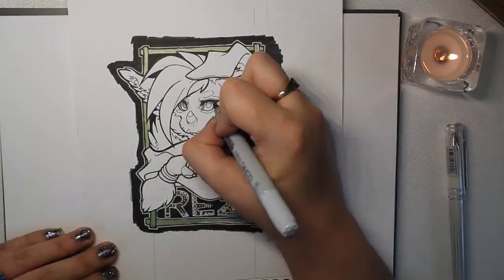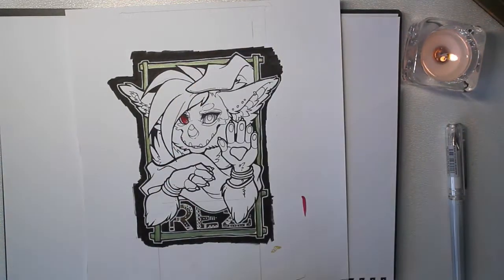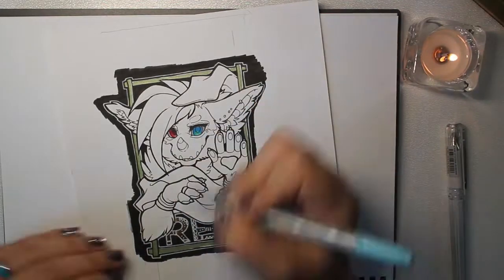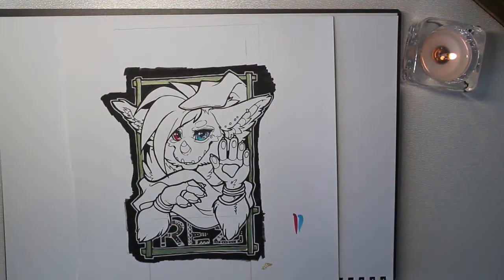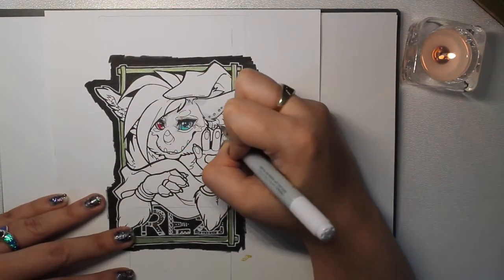Now it's time to do Copics! With this, I always like shading my eyes. I'm not a massive fan of having brilliant white, because naturally eyes are not completely white, so you'll see that there's a bit of a gradient in her eyes there.